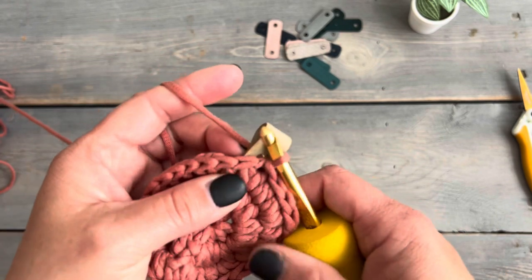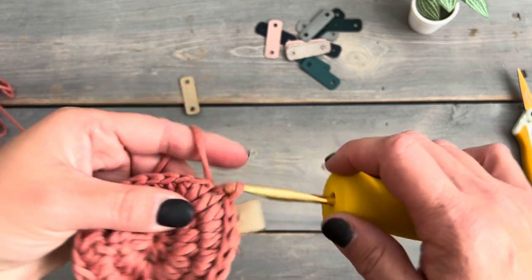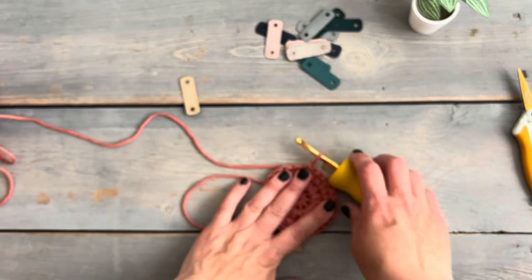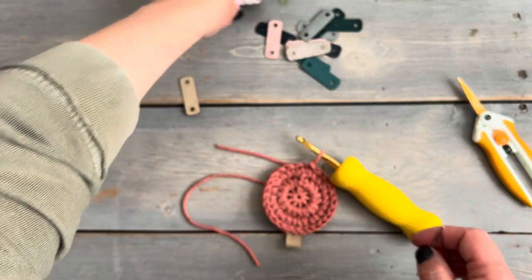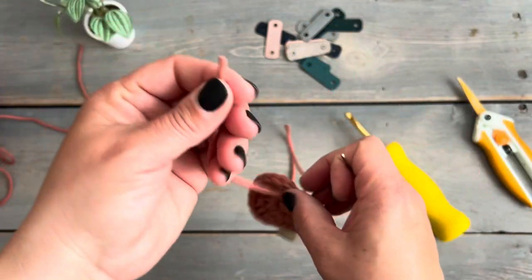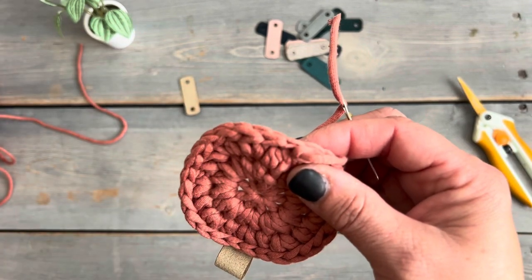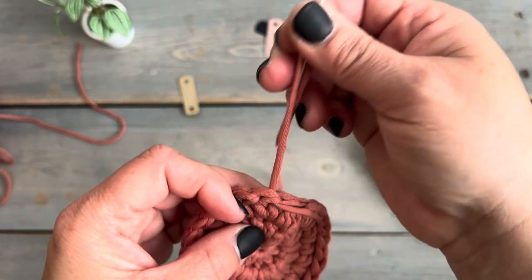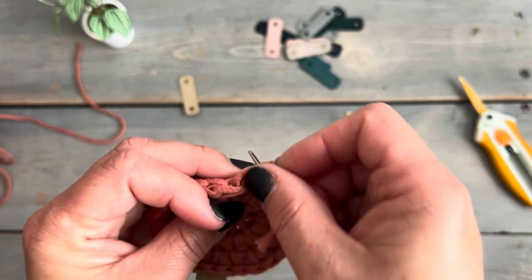Complete the rest of the slip stitches for the round by inserting into the top of each of the puff stitches until you get back to the beginning. Once you have your last slip stitch finished, trim your yarn and use a darning needle to finish off the round with a seamless join by doing a duplicate stitch over the top of the very first slip stitch. Then weave in the ends on the back side.